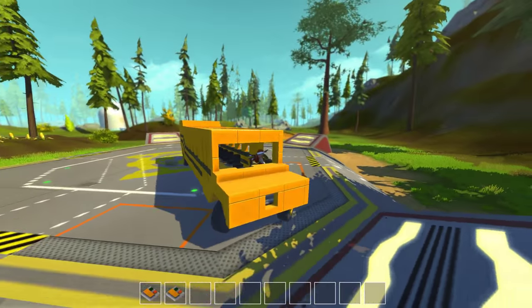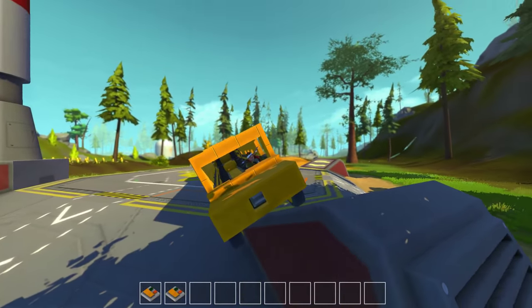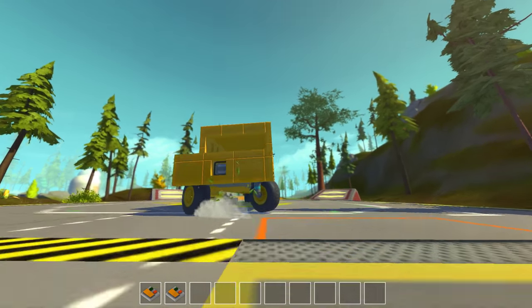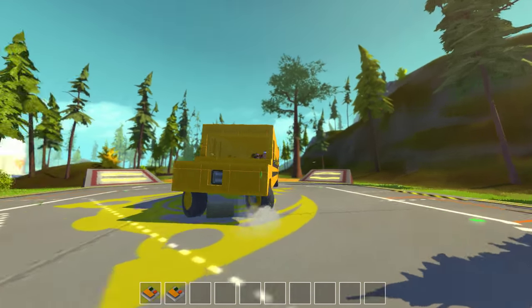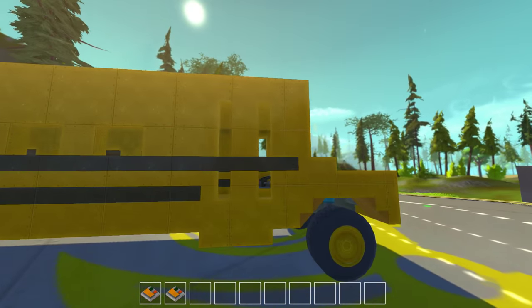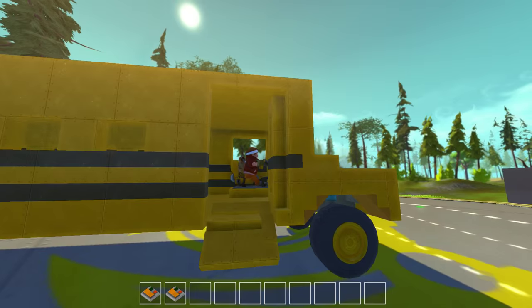Hello and welcome back to Scrap Mechanic. I'm Riku from Honey Bunny Games and this is our little school bus. In last episode we made this door thing and the stairs.